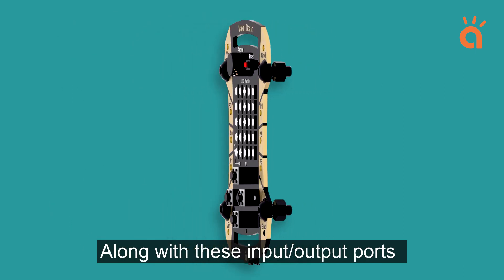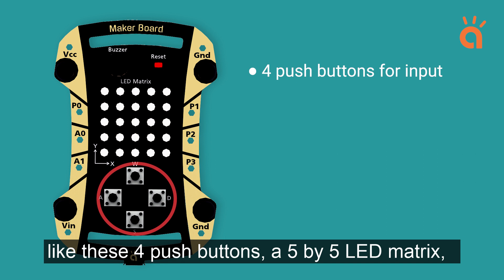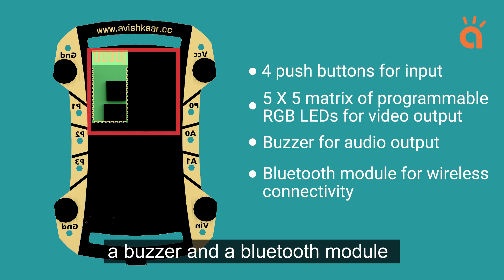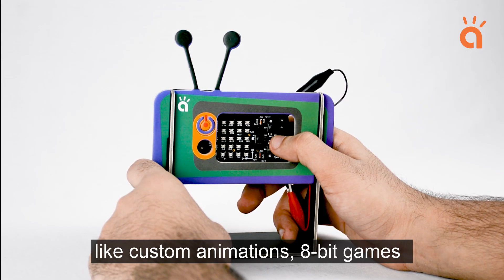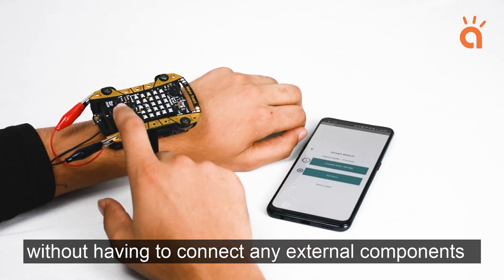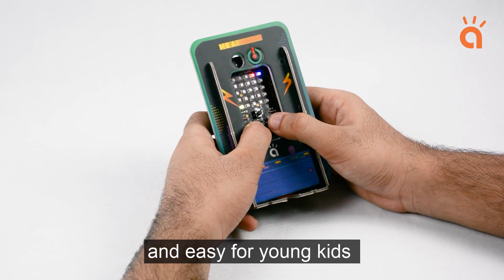Along with these input-output ports, what makes the MakerBoard truly unique are its onboard components like these 4 push buttons, a 5x5 LED matrix, a buzzer, and a Bluetooth module. These components allow you to make exciting projects like custom animations, 8-bit games, and even some basic IoT projects without having to connect any external components whatsoever, thereby making coding really fun, simple, and easy for young kids.